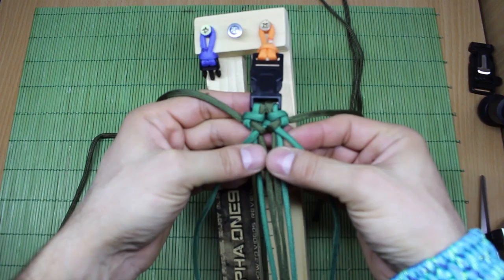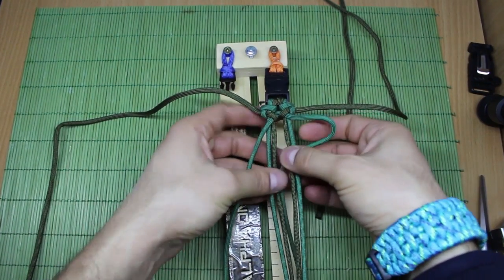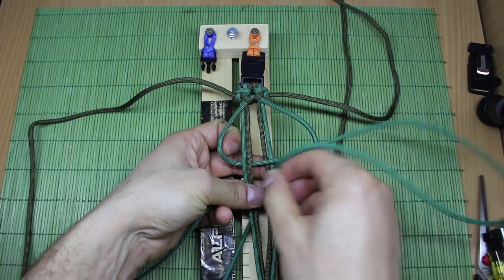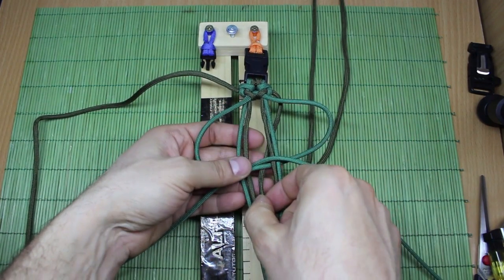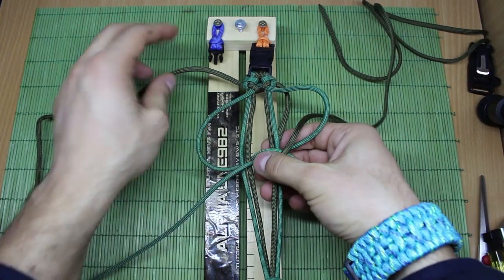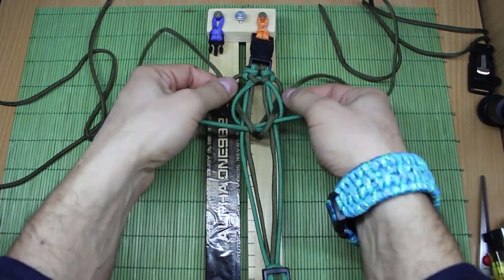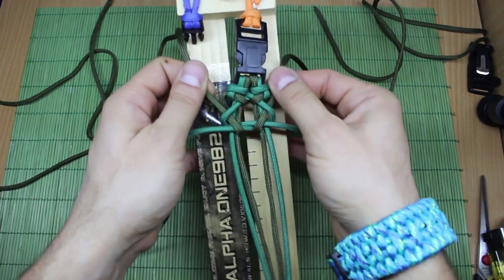And here we are — here is our first weave. Continue like this: right one under the right two, left one under these two left and on top of the two on the right side, making two loops from each side. Then this one into the middle and through the loop on the right side. The same thing with the left one — through the middle and then through the loop on the left side. It does look a bit complicated, but it's very simple. When you start making the weaves, you'll know what I'm talking about.